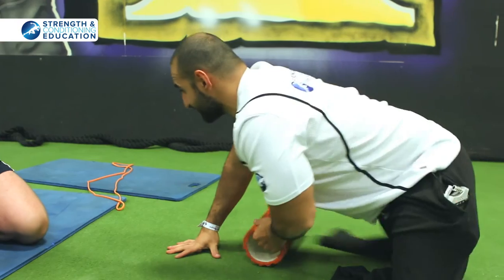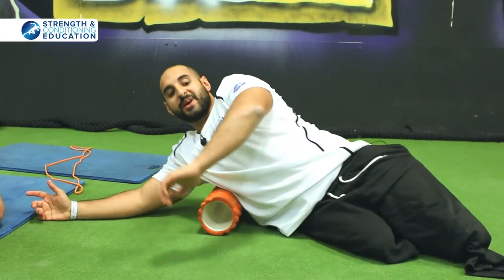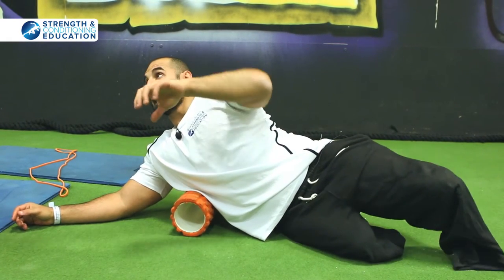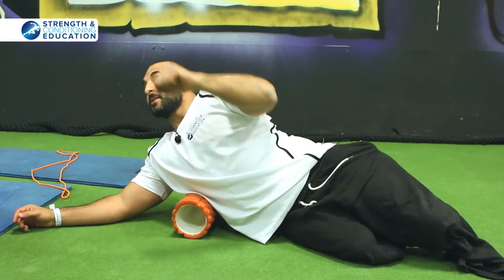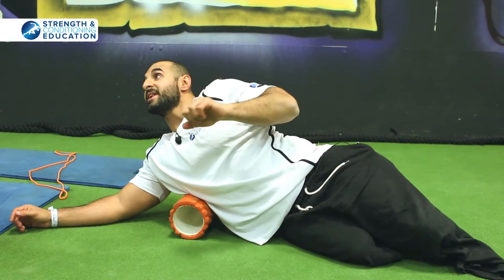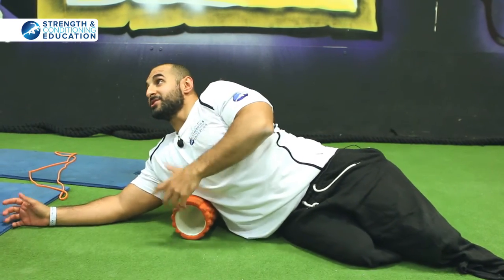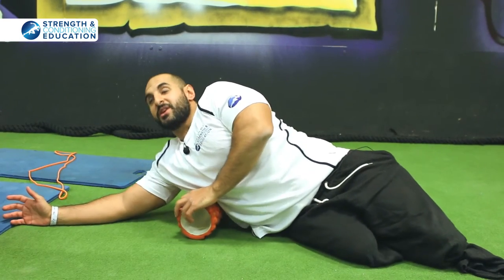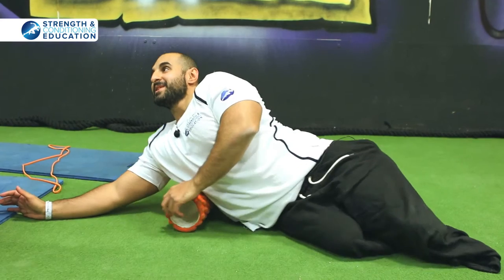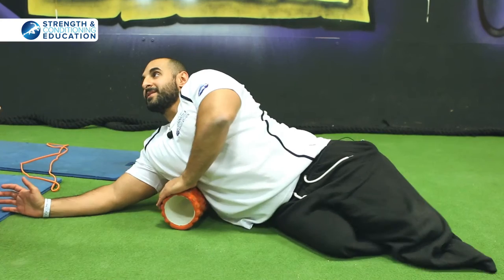Then I change it up and roll out my lats as well, because your lats work very hard on the bench press. With my technique, my elbows are tucked in, and your lats are responsible for tucking your elbows in — stabilizing and tucking them in. Your lats are under a lot of load holding them in place. People with weaker lats have their elbows flare out.